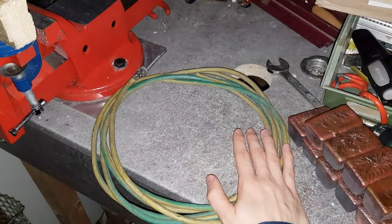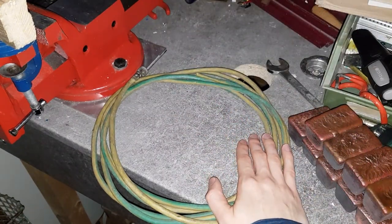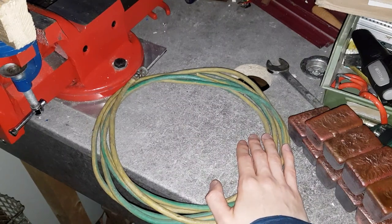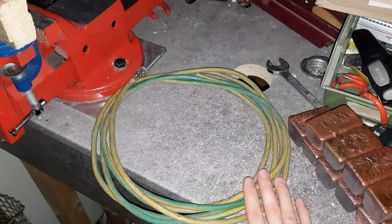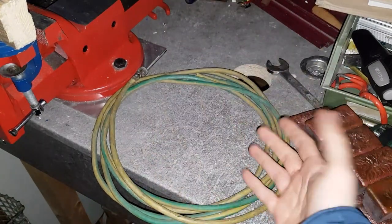Today is actually the evening between New Year and the day before that — I don't even know how you call that day. You might hear some firecrackers and stuff like that in the background, so don't mind that too much. I'm gonna show you my wire stripper setup, and then we are gonna go straight into time-lapse, as always. So here we go.